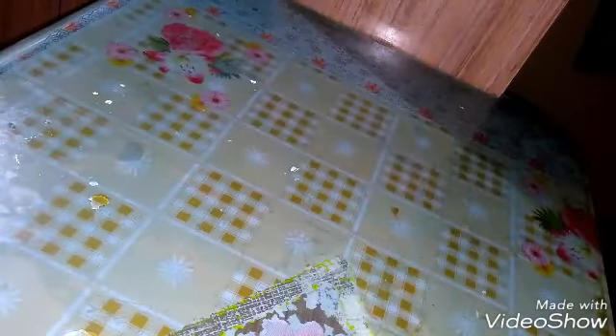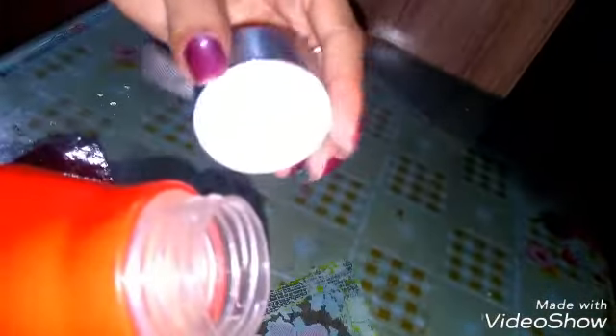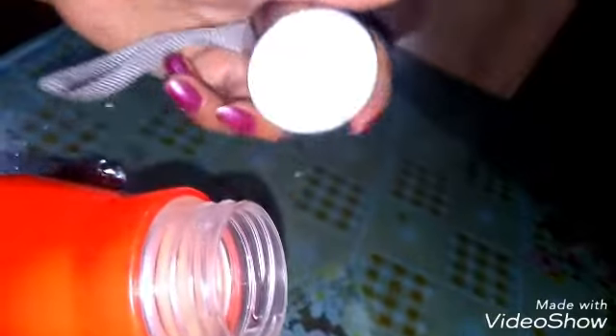Hello guys, welcome to my channel. Today I'm going to share a trick to stop the leakage of your water bottle. I'm going to use this silver foil paper for stopping the leakage. So just look at how I will use it — this bottle is having a leakage.